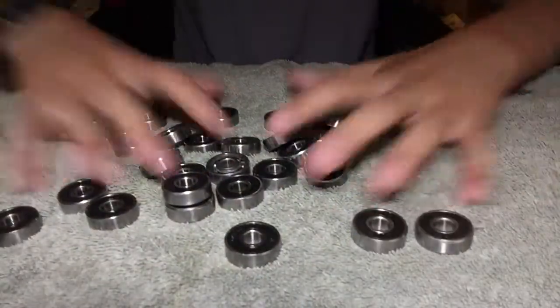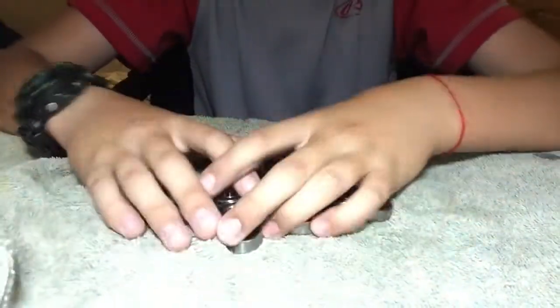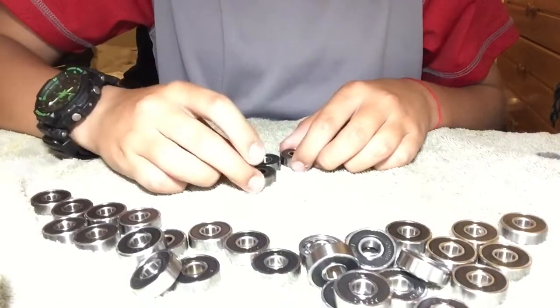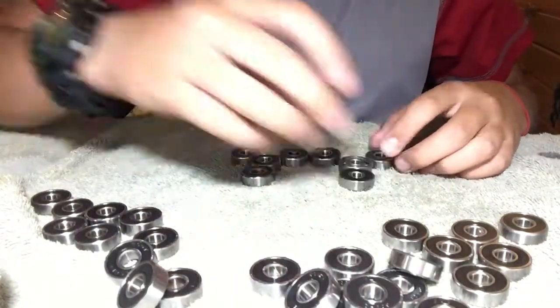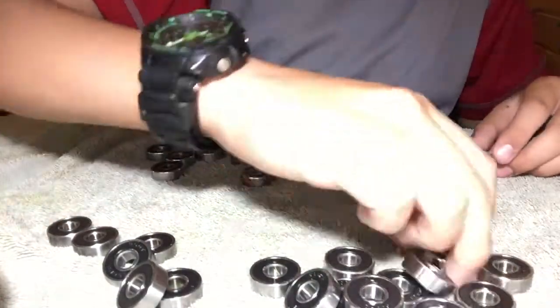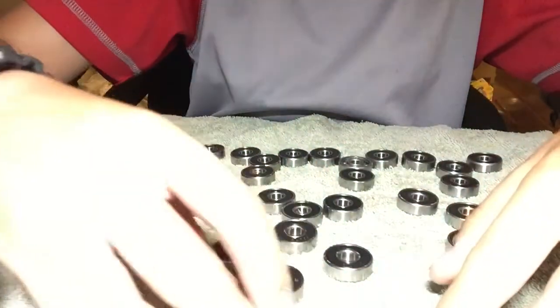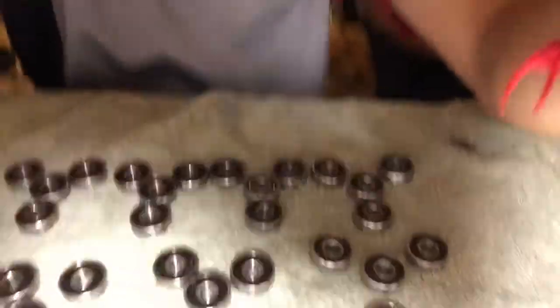We're back in bearing land. I'm gonna make so many fidget spinners — let me show you what I'm gonna do. Here's the layout: eight fidget spinners total — four here, three there, and one. I am super excited to make these eight fidget spinners. I can't believe I'm doing eight and giving some away.